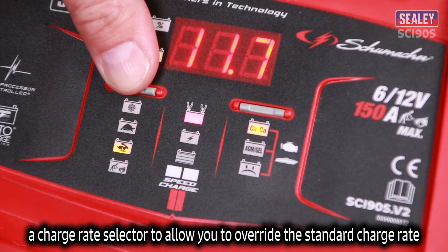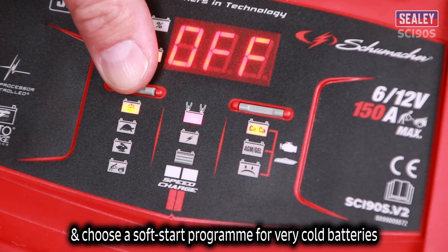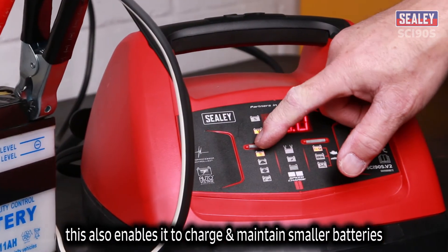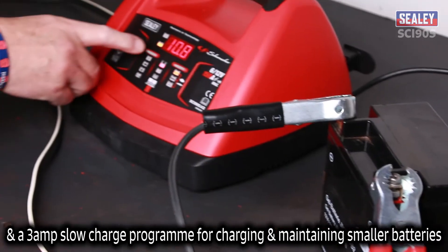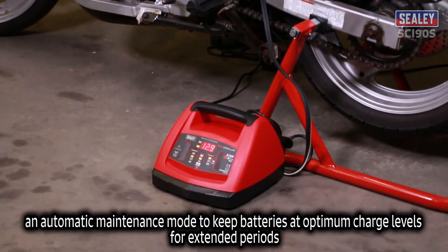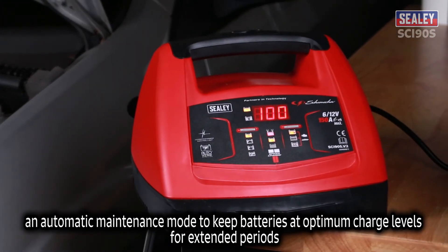A charge rate selector allows you to override the standard charge rate and choose a soft-start programme for very cold batteries, enabling it to charge and maintain smaller batteries too. A fast charge programme is available for larger batteries, and a 3 amp slow charge programme for charging and maintaining smaller batteries.